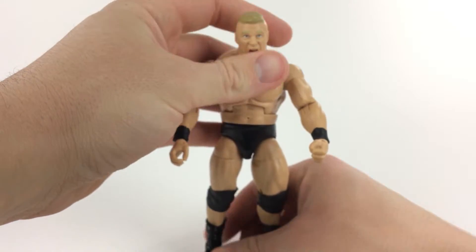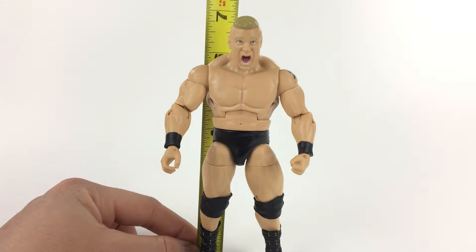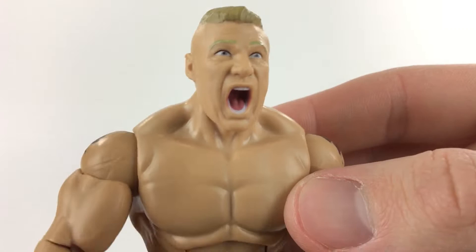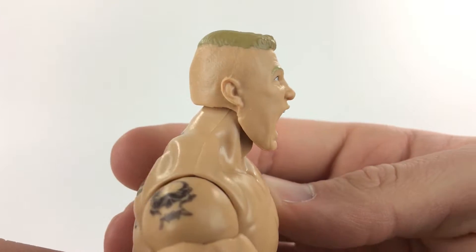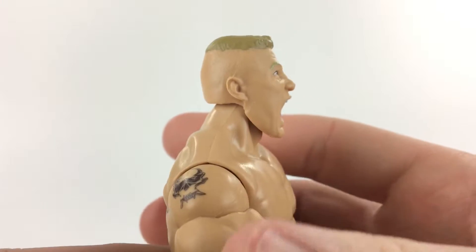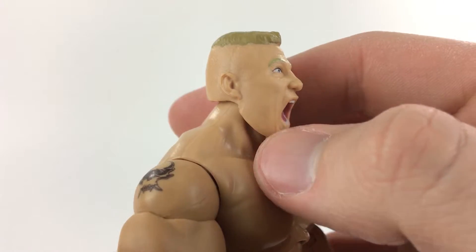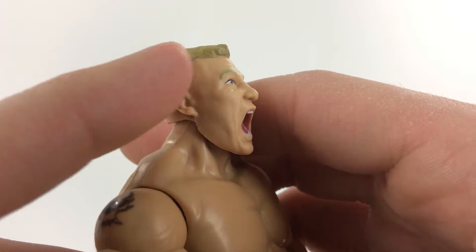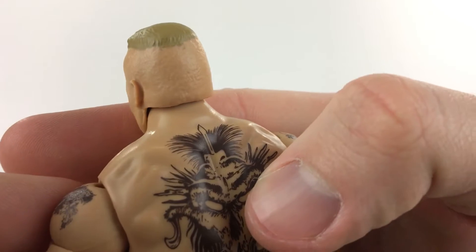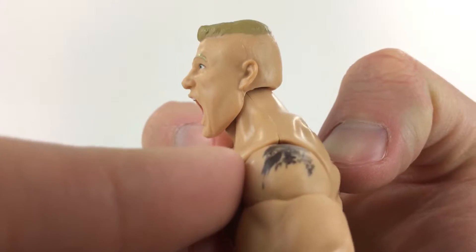I'm going to give you measurements before I forget them. He stands at about six and seven-eighths inches. The detailing on the head sculpt is great. Mattel did something awesome here — this part is smooth, and then this part, if you can see, is all pebbled and textured right there, like his head is shaved and that's the stubble from his head being shaved. That's really great.